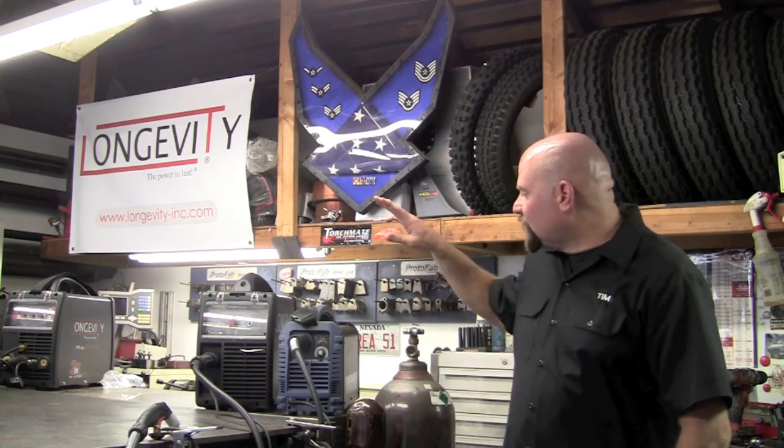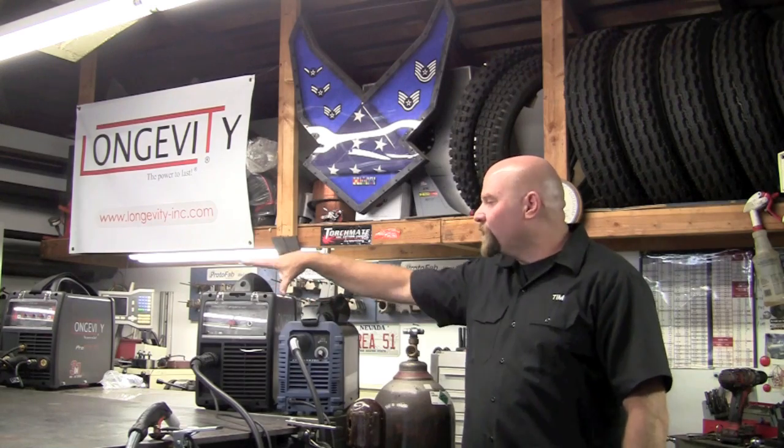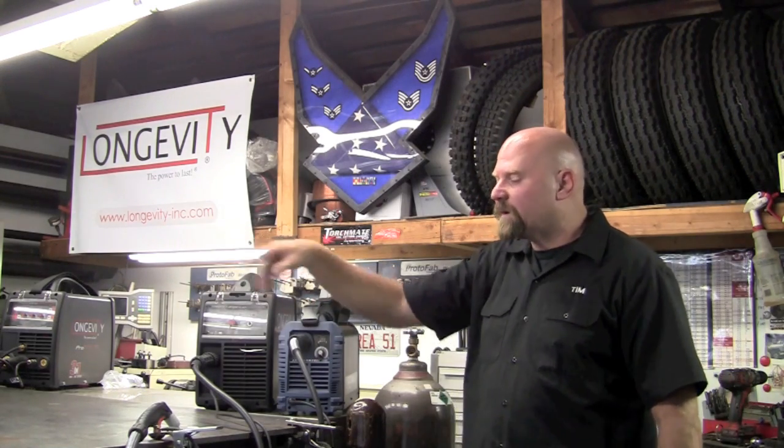Both these machines do come outfitted with a shoulder strap. I did remove the one off the Longevity because I'm using it on my CNC unit.